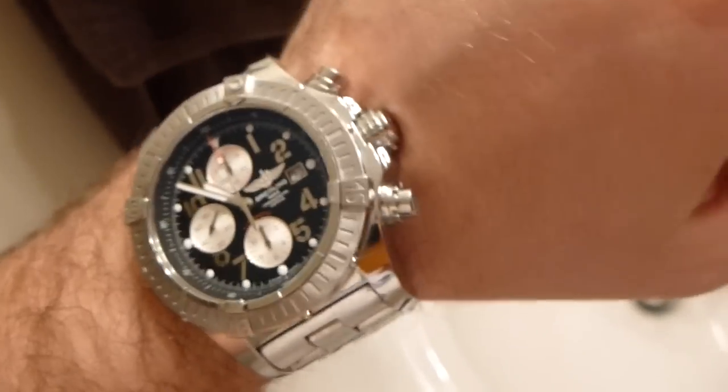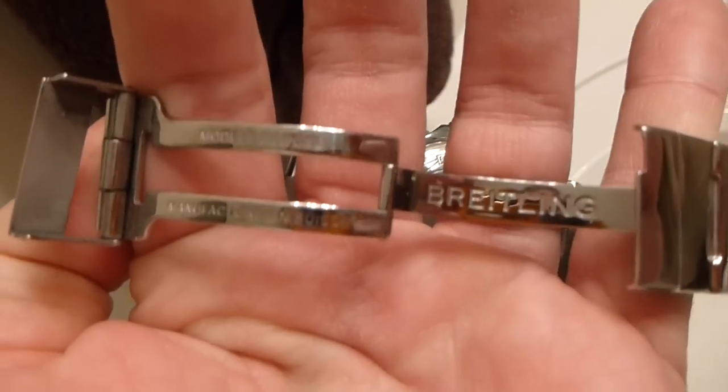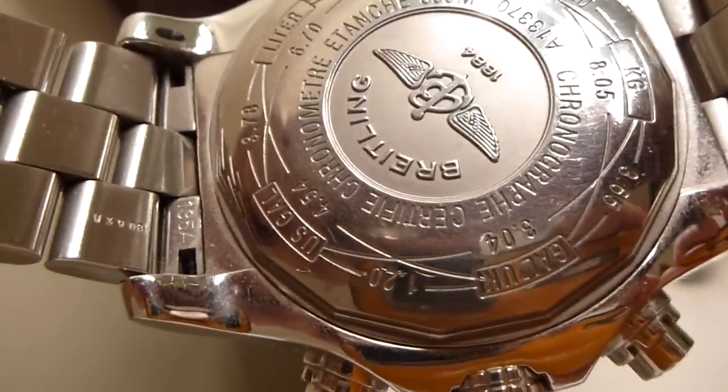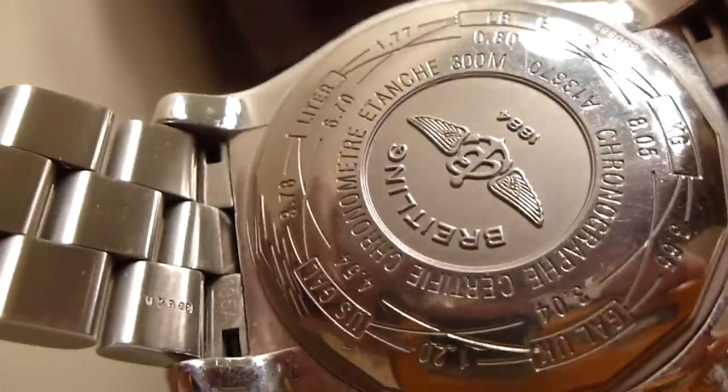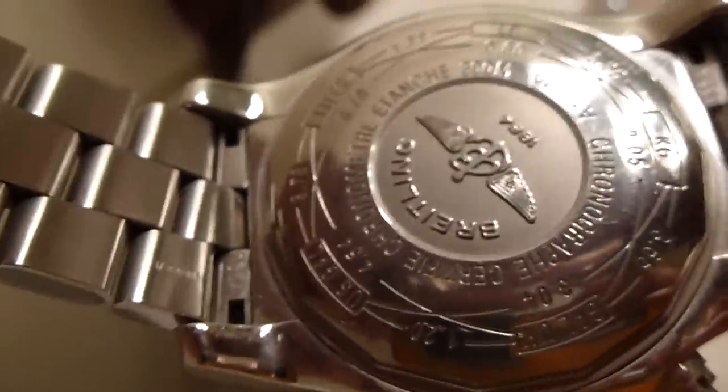Let me take it off and look at the back and the band. This is the deployment clasp — it says Breitling, Modelo Deposé, Manufacture in Swiss. And on the back you've got a bunch of detail — some measurements, chronograph certified chronometer, 300 meters. So it's supposedly water resistant up to 300 meters. It is a dive watch, and as I said earlier, be sure you've firmly screwed down the crown before diving or even getting in a swimming pool.